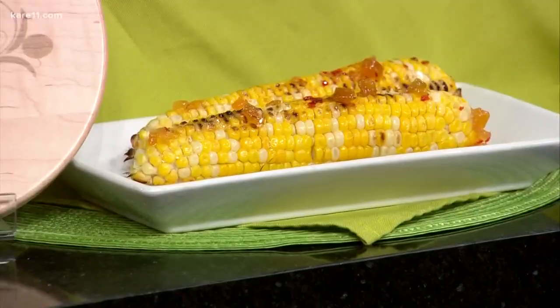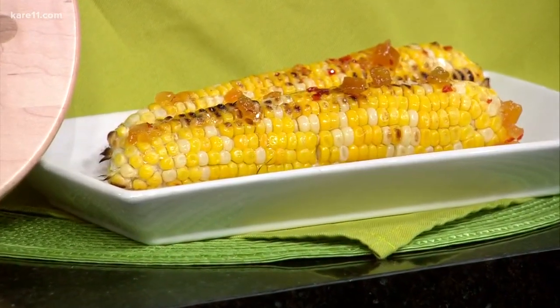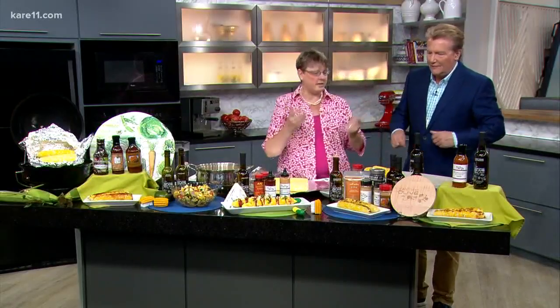Look at how good that looks. It's sweet but has a little bit of peach, which is great with corn. You can do it in advance — you can make it into a cold salad, just dump this right in and stir it in. Love that idea.